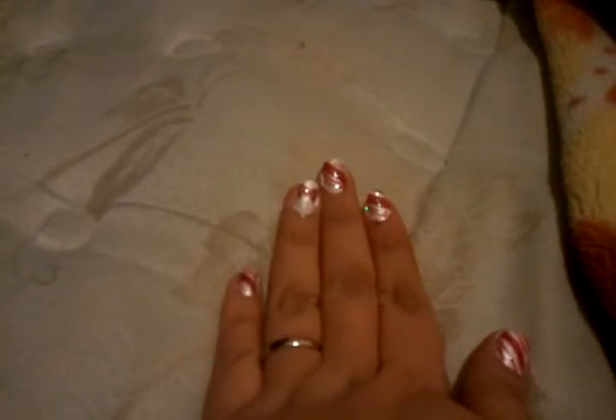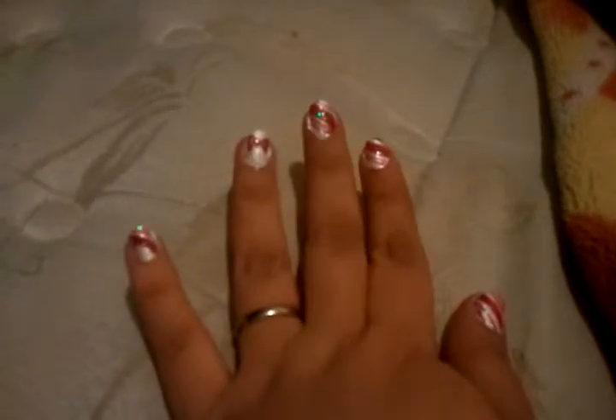This is very simple and easy. I do have some clean up to do on the sides of my nails. I am just doing this video just to show you guys a cute little simple idea for the holidays.